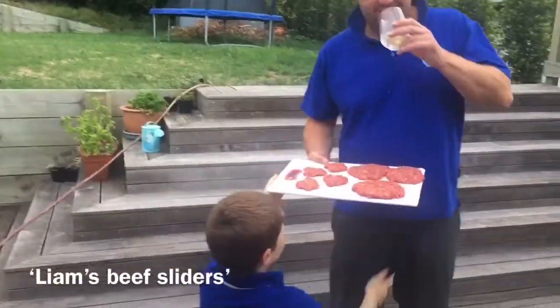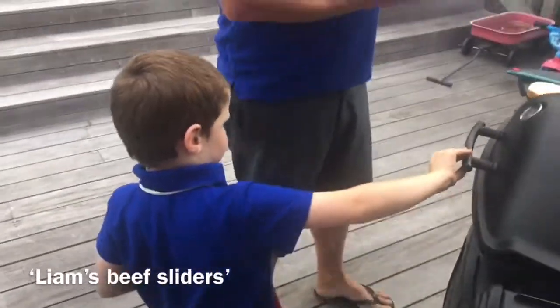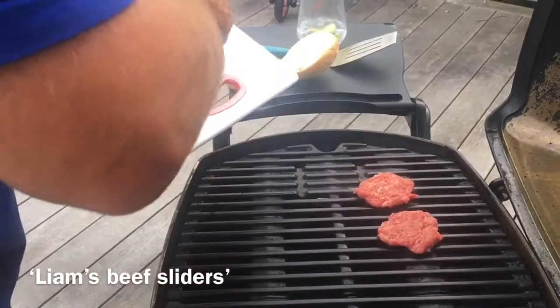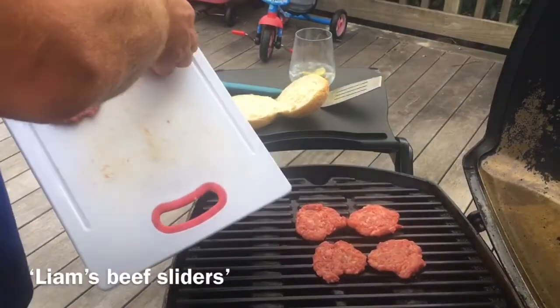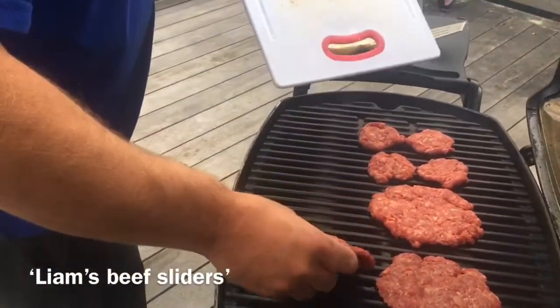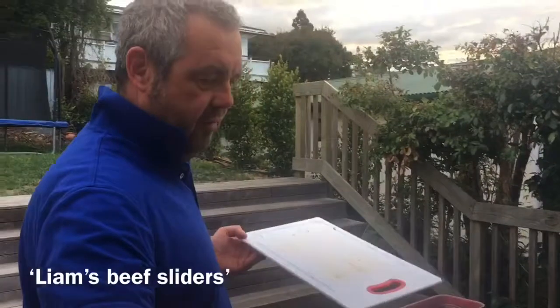Look at this. Here's your special delivery. Stand back because this is hot. All righty — Liam's special sliders. They look good. They look pretty good, Daddy. There's Mama's big cheeseburger. How long do you cook these? Probably just two minutes on there, then we'll flip them over. We'll wash this and put them on there because it's got raw meat, so we'll wash this, put it away, bring out the wooden board.